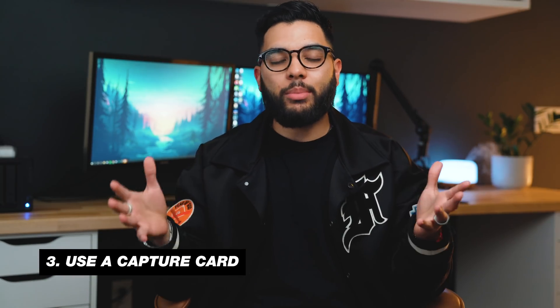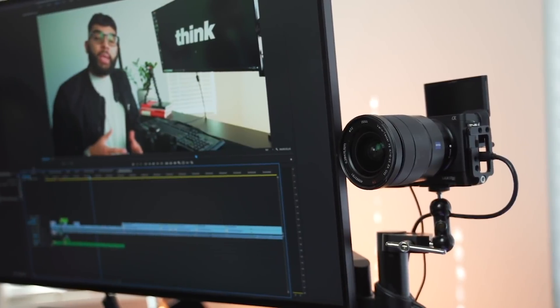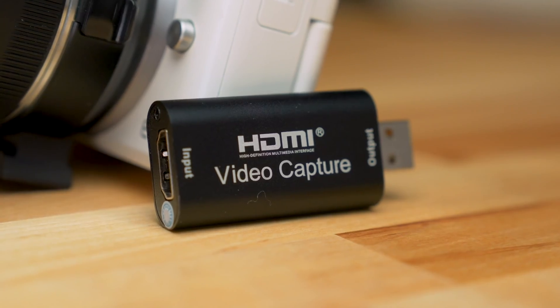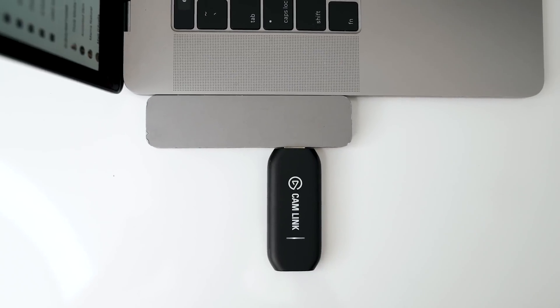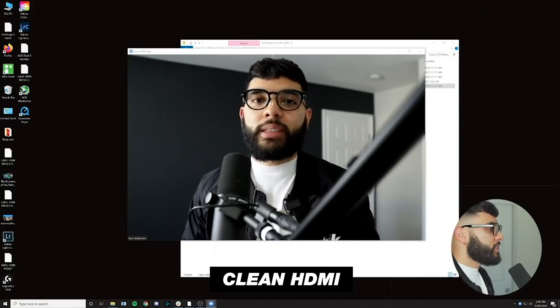Another way to level up your Zoom calls goes along with using your camera, but instead of a USB cable, you use an HDMI capture card. An HDMI capture card essentially converts an HDMI cord into a USB, taking the video signal from whatever camera you have with an HDMI out. This option is more expensive in the sense that you need to buy a $20 capture card — we'll post links in the description — plus an HDMI cord that fits your camera, so it runs closer to about $30. This works especially well if you have a Sony or a camera with clean HDMI output, meaning it doesn't show your settings overlaid on the screen.